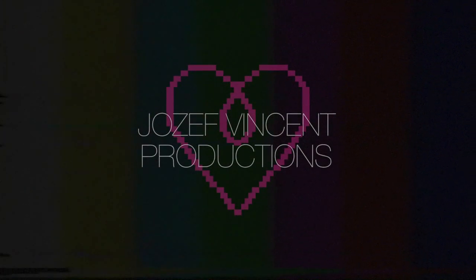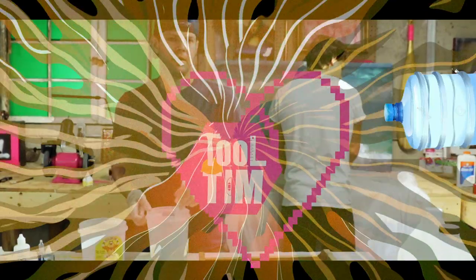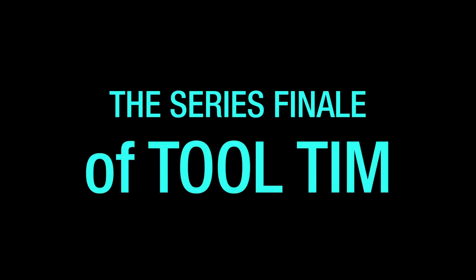Houston, we have a pro— This show is appropriate for all ages. Tooltim! This is Tooltim, everyone. Tooltim!